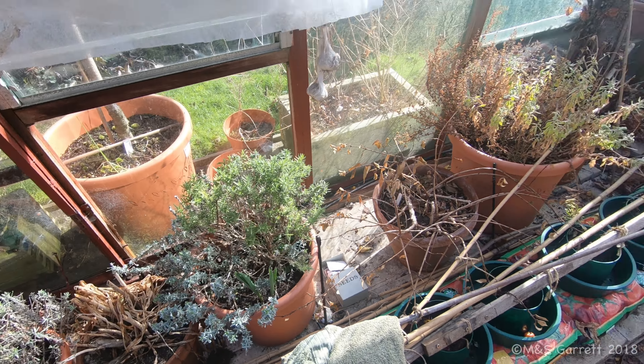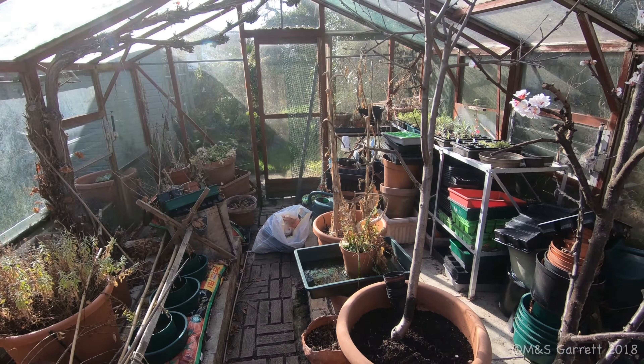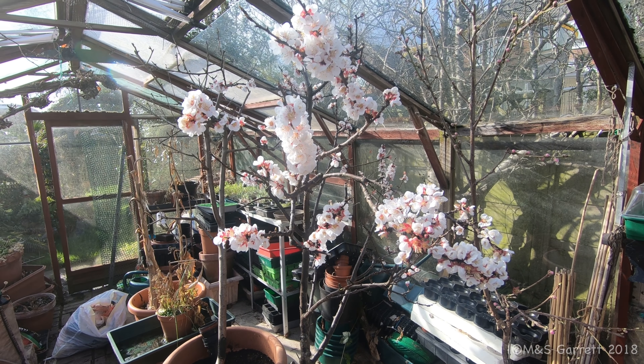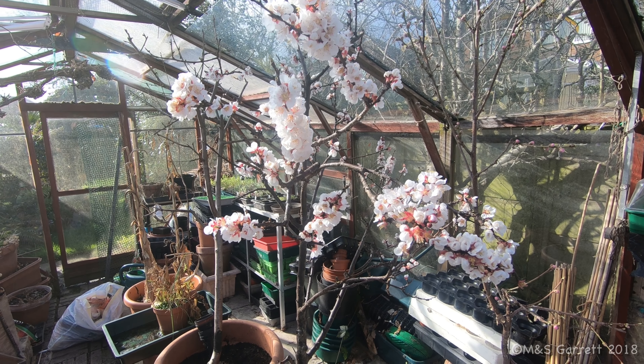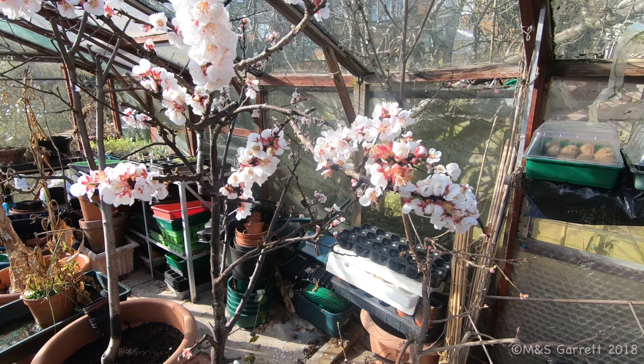The other thing we have done this week up here in the greenhouse is we have hand-pollinated our apricot tree, which is still full of flower. Obviously there aren't many insects about, so it needed to be pollinated by hand.